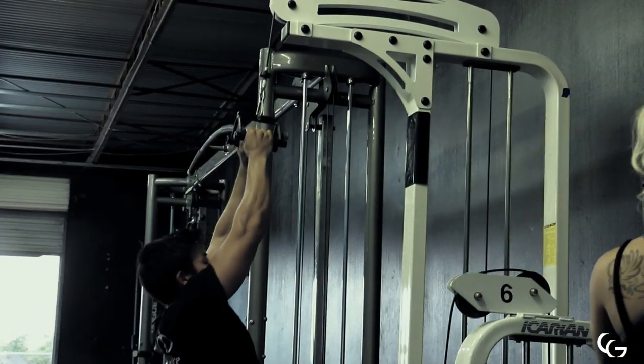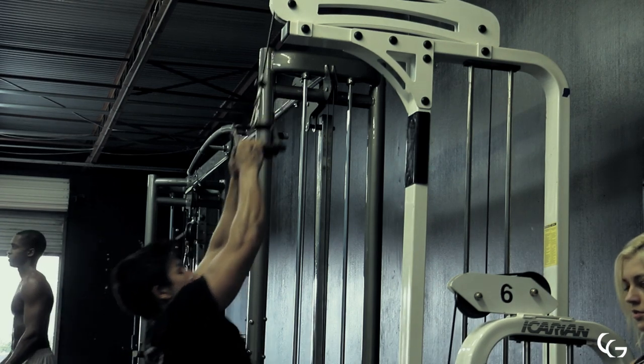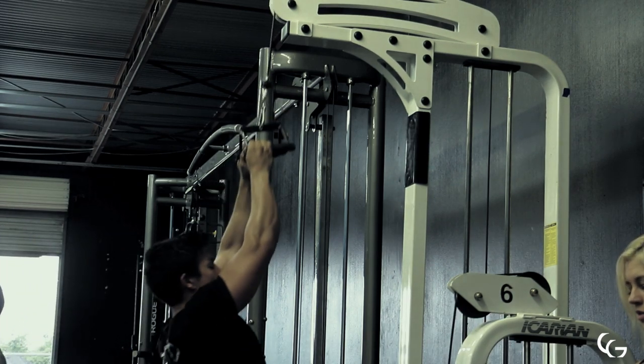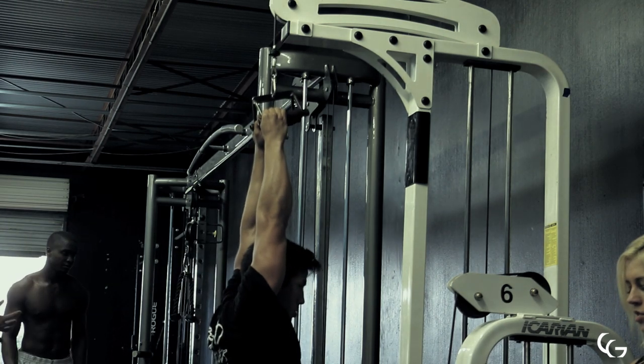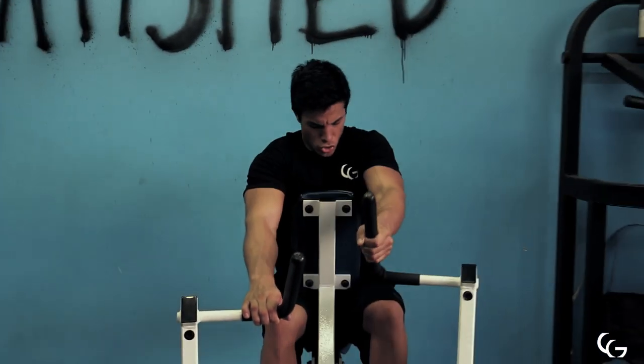If I'm doing strength training or trying to get stronger, I'll stick with around two to six reps — usually three to six. And if I'm really focusing on gaining muscular size and hypertrophying muscles, anywhere from six to 12, even 15 reps.